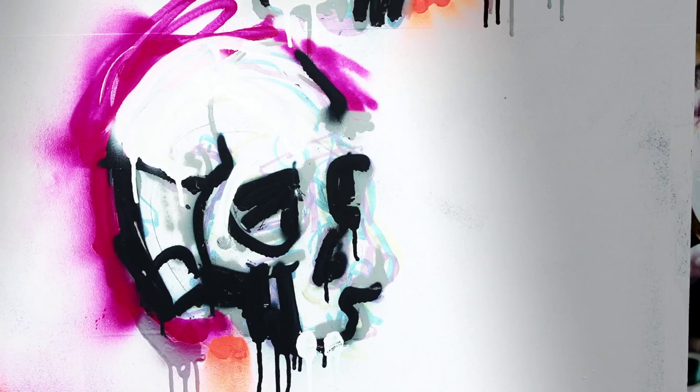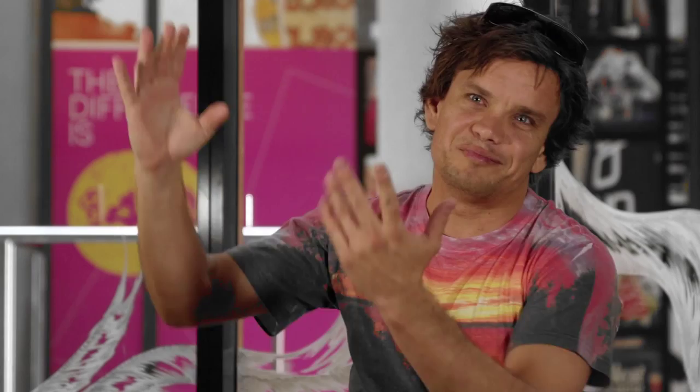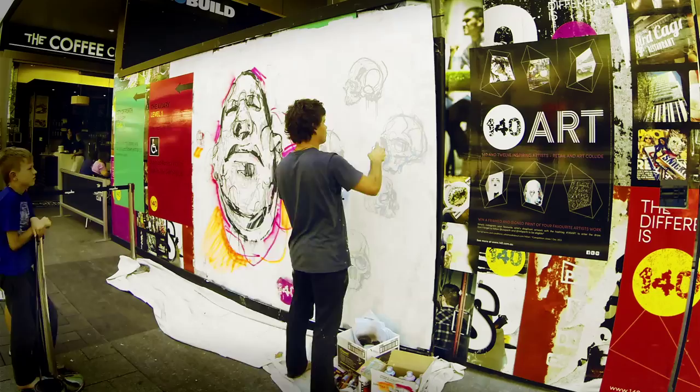This was just a portrait of one of my mates who's a FIFO worker. The skulls next to it — I just did the portrait and I was left with this big blank white space, so I thought, what do I do now? One of the ideas I had was the Southern Cross as skulls.